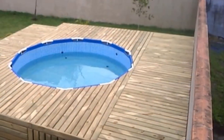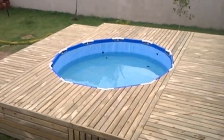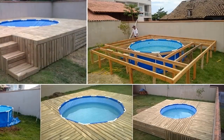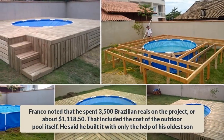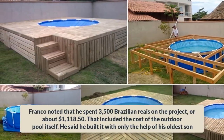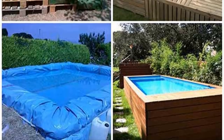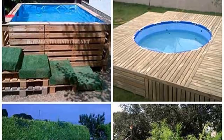Additionally, with the pool at ground level to someone standing on the deck, maintenance is a lot simpler — the water is far easier to manage with a pool skimmer. But how much did this cost? Can it actually be worth foregoing an in-ground installation? In a Facebook comment, Franco noted that he spent 3,500 Brazilian Reis on the project, or about $1,118.50. That included the cost of the outdoor pool itself. He said he built it with only the help of his oldest son. With a little bit of hard work and creative ingenuity, Franco was able to develop a visually pleasing and functional pool deck that he and his family could enjoy all summer.